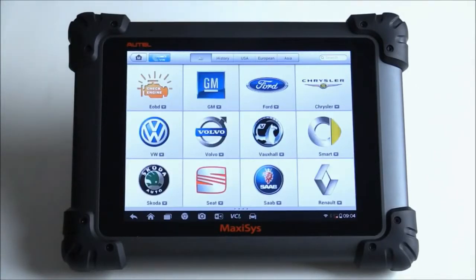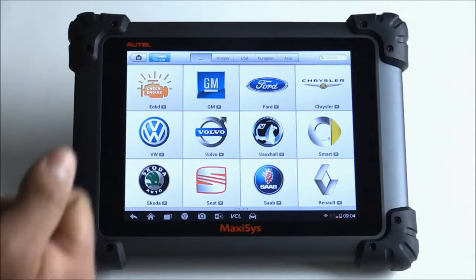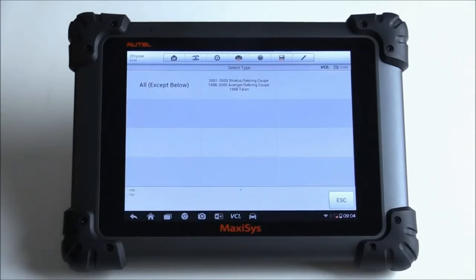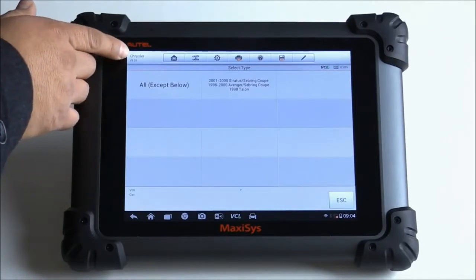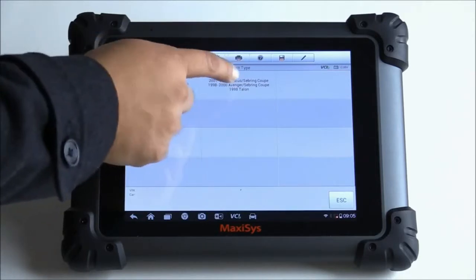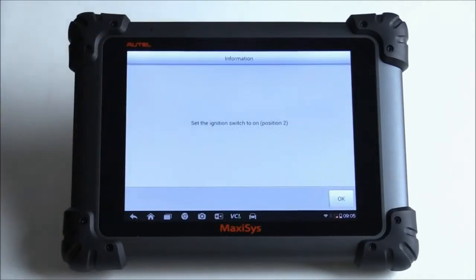It looks like it does come preloaded with some software. I have this connected to a vehicle — the VCI connected to a 2011 Dodge Charger. Let's get the software running and see if we can actually access it without registration. There is a version of the software; this says Chrysler version 1.01. It gives me two options for particular years. Go ahead and click on the first one, set the ignition switch to on — which it is — and hit OK.